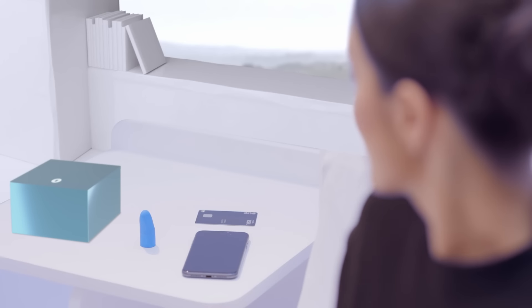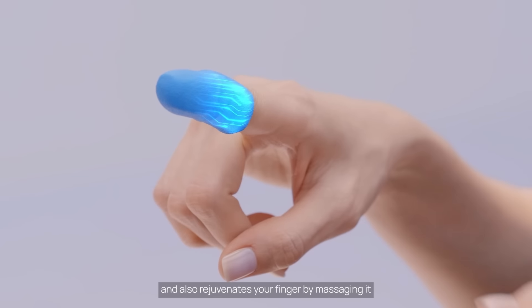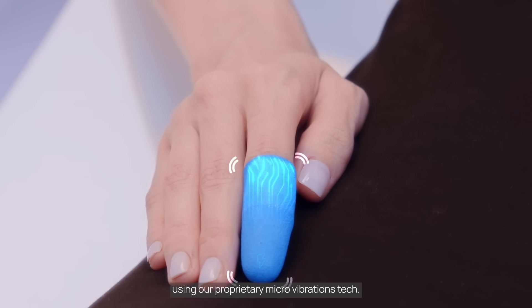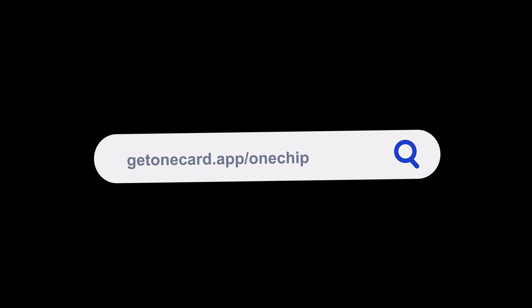The One Tip uses solar energy to fast charge One Bots and also rejuvenates your finger by massaging it using our proprietary micro vibrations tech. Reserve your One Chip now at getonecardotapp.com/onechip.